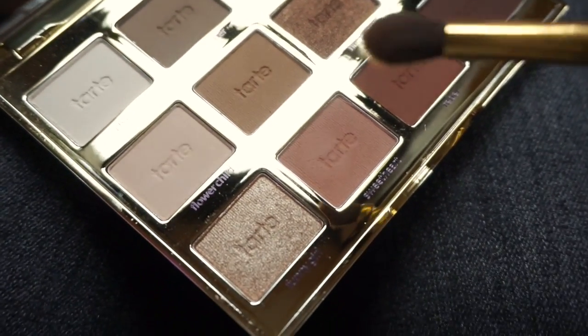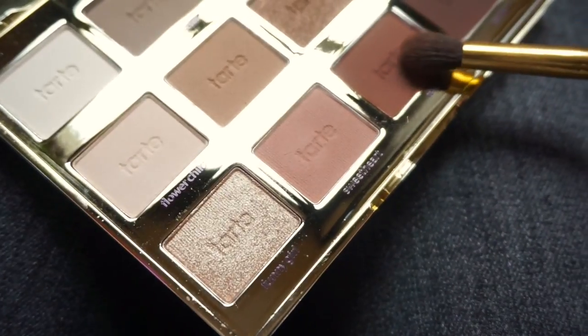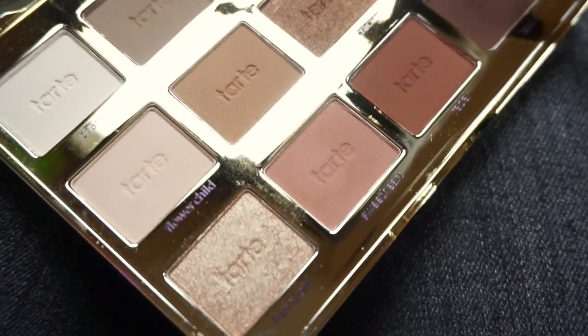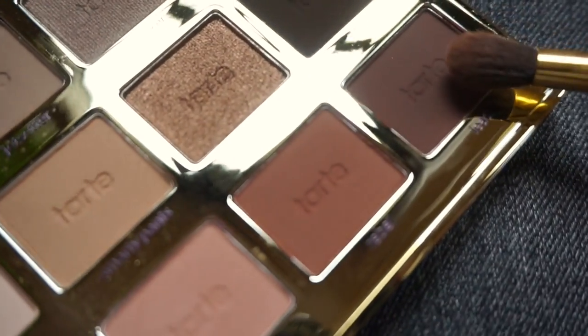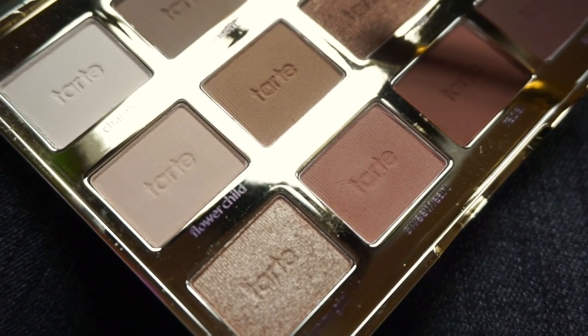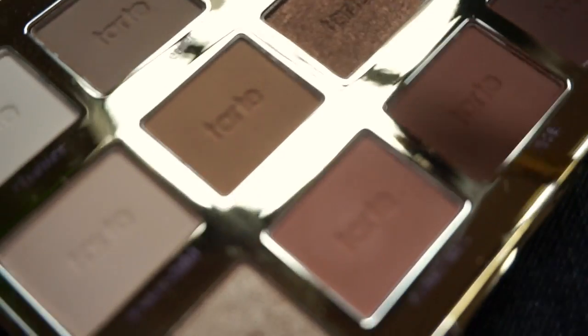I'm going to start off by using the shade Sweetheart, then we're going to apply the shade Rebel all over the lid and along the lower lash line. Then we're going to pack Leader onto the outer corner. And then we're going to put Firecracker all over the inner corner of the lid and the inner corner of the lower lash line.